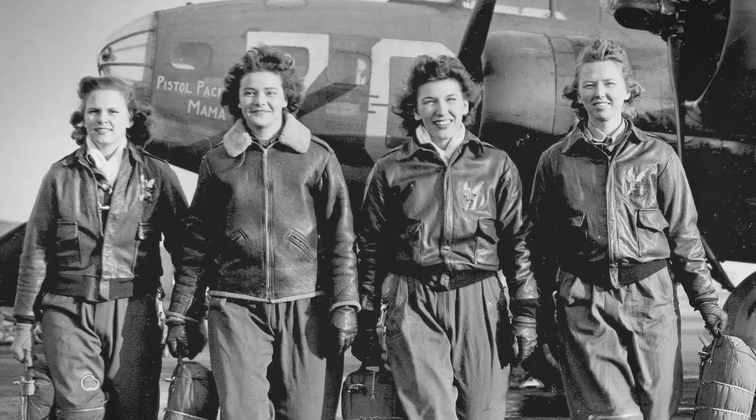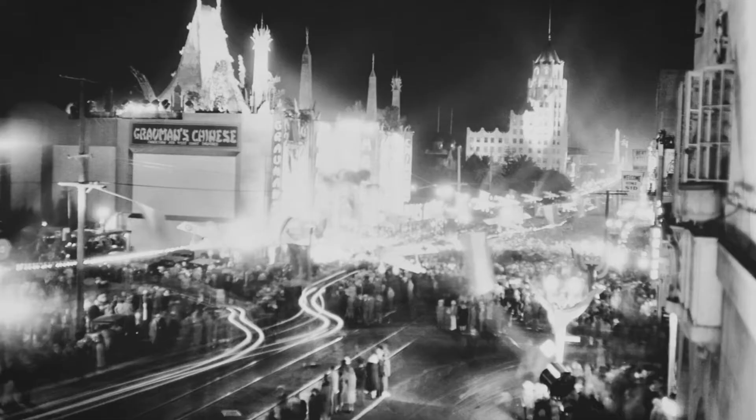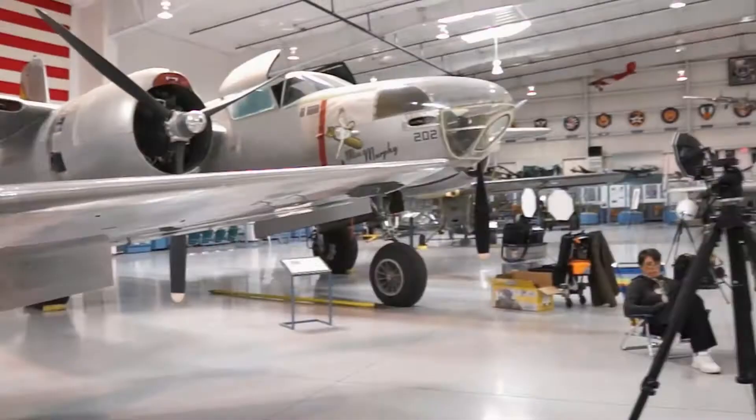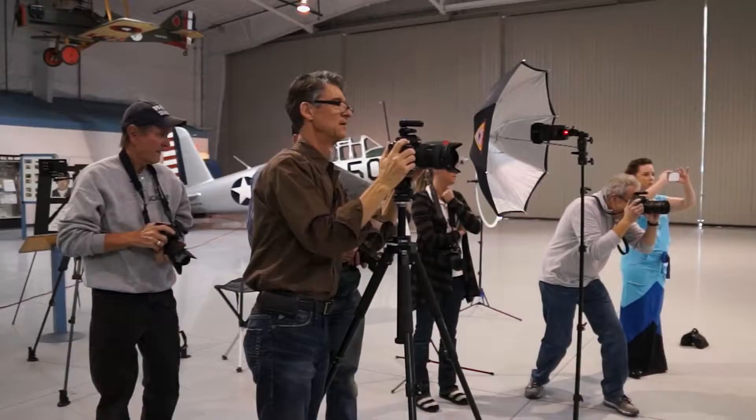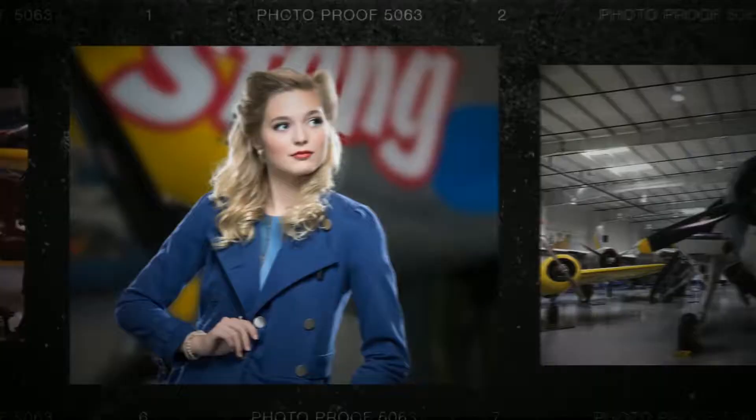The 1940s — the age of heroes, high-flying aces, and Hollywood glamour. The stage is set and you are there as a photographer for a one-of-a-kind fashion shoot filled with lights, cameras, and illustrious action.